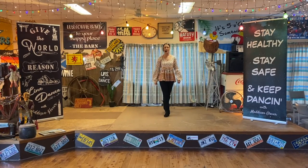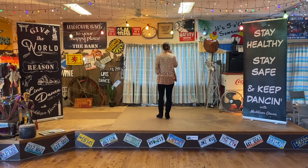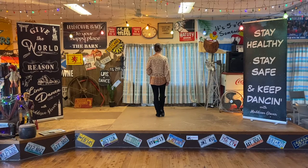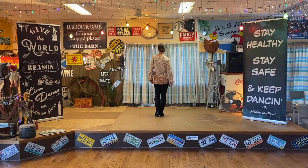Hi everybody, are we ready to get started with Black Coffee? I hope we are. Let's turn to 12 o'clock and begin with the weight on our left foot. We're going to start by doing a double kick forward on your right foot. So we kick forward on counts one, two, then triple on the spot: right, left, right.